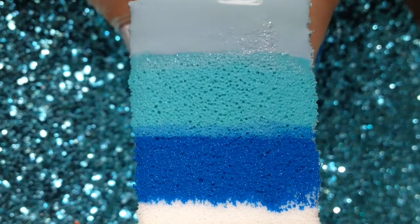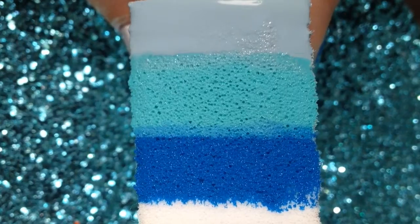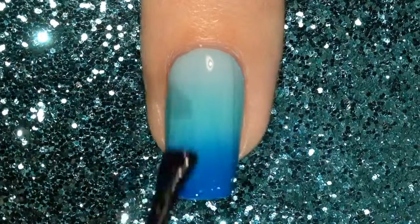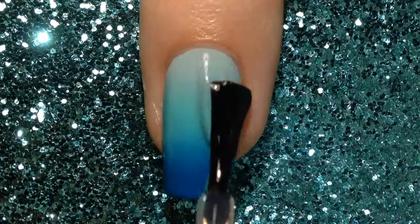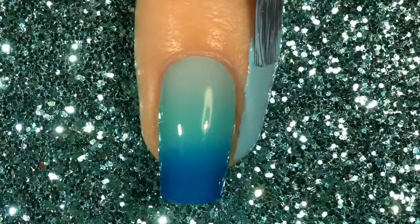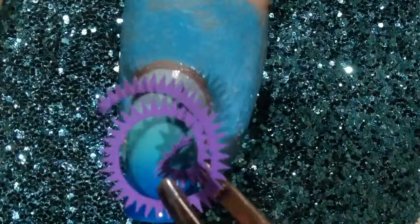As always I started out with a white base coat to make my gradient pop. As for the colors, I went with light blue, a teal-ish color, and a dark blue. I sponged that on until I was happy with it and then I put my first layer of top coat on. Putting top coat on when you are doing vinyls is very important so that way you don't lose your base.